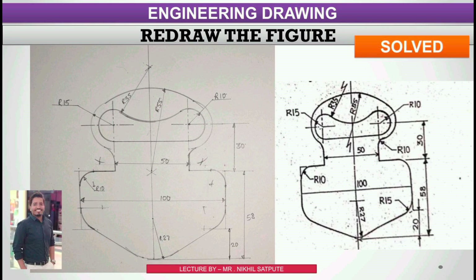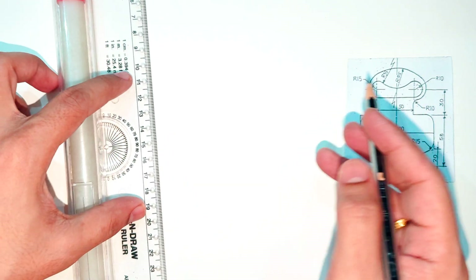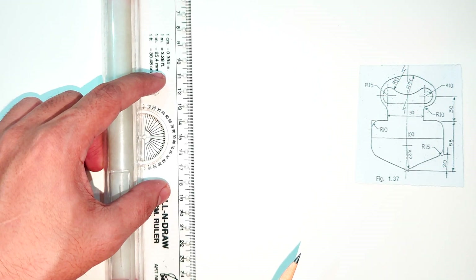Hello and welcome back to my channel, Learn with Nikhil. In this video we have taken another sum on redrawing a figure. In this question we have been given a figure and we have to redraw it. As you can see, the dimensions of this figure are clearly given — each and every dimension. In redrawing the figure, we can start with any side — from the center, top, or bottom.